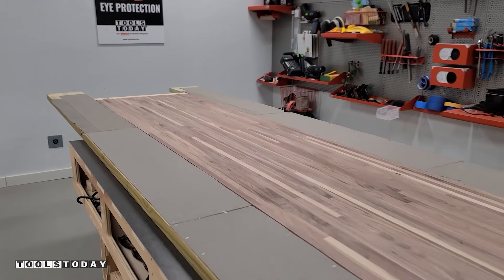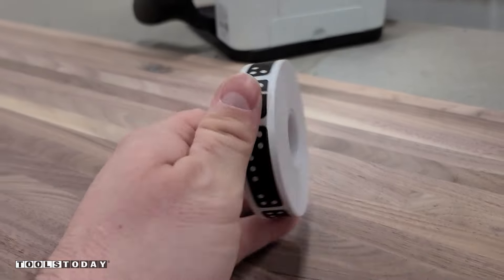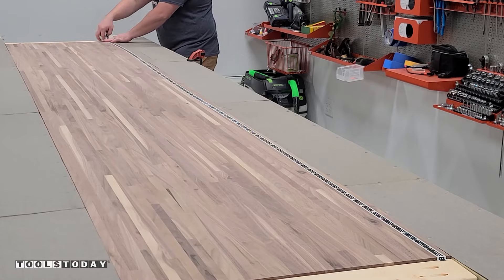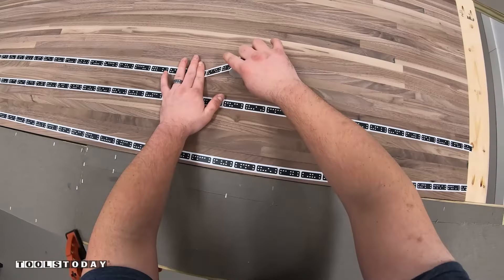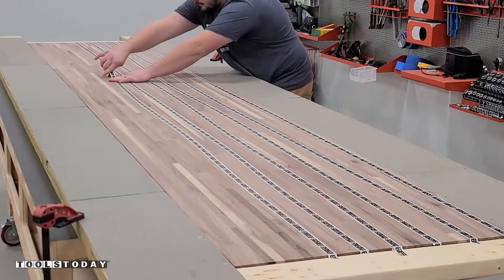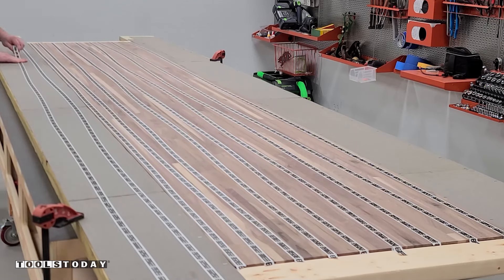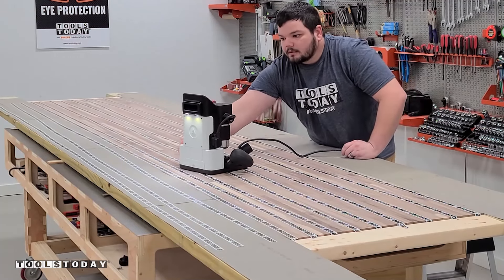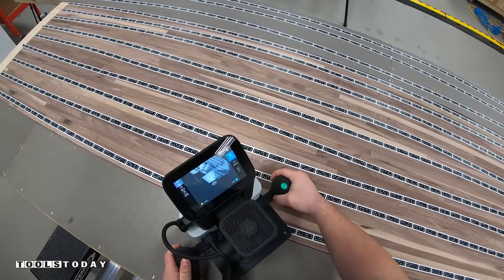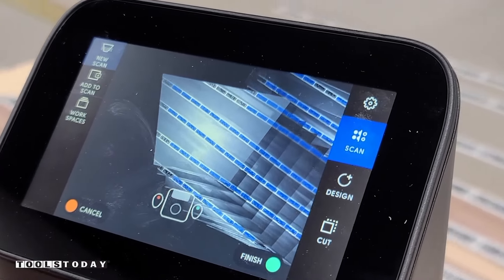On a 12-foot long walnut countertop, it shows you that size does not matter with the Shaper Origin. The Shaper has a camera on top and that camera reads this tape. Essentially, as long as the camera can see the tape, it can carve whatever area or whatever size that you want. So this is a 12-foot long piece and we're just going to go ahead and lay down all of that tape so that the Shaper can read its position and know its location within a workspace. After the tape is all laid down, we can use the Shaper and move it around the slab so it can pick up the position of all of those pieces of tape. As we're moving around here, that tape is turning blue — the little domino-looking things are turning blue — and that means it knows its position and can see that tape.